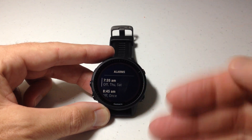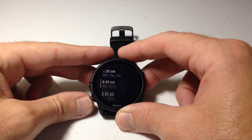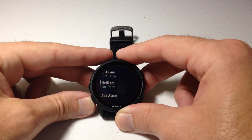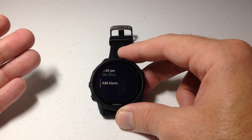That will take me into my alarms. You'll see you can set several different alarms in this watch — I think 10 is the most I've ever done. You'll see I've got three of them set here. At the very bottom of this listing, you'll see an option to add an alarm, but you don't see an option to delete an alarm.